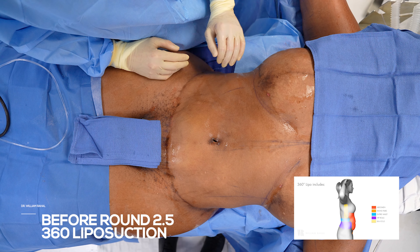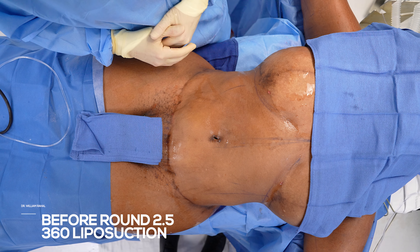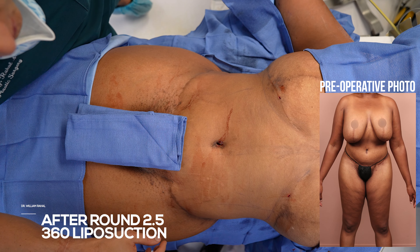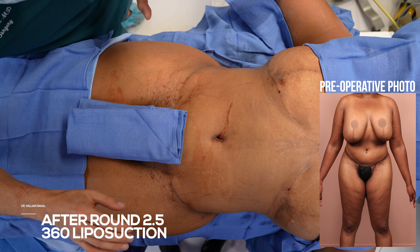I'm going to thin out the abdomen a little bit more, thin out the arm and the back. Think of it as round two and a half — just a little bit of touch-up work. I did her arms, her axilla, and brought in her waist a little bit more.